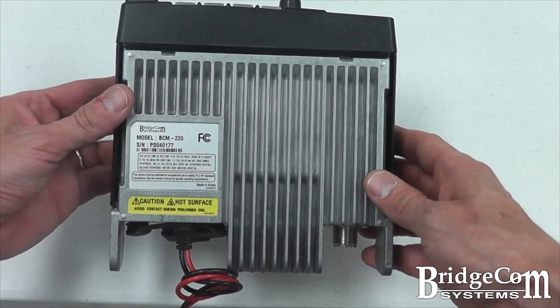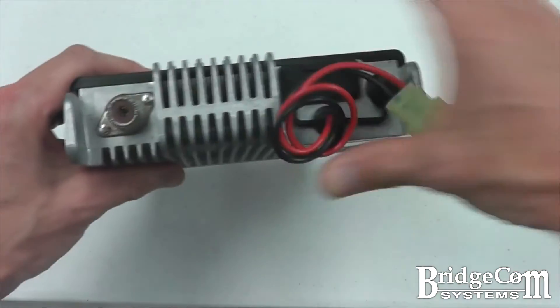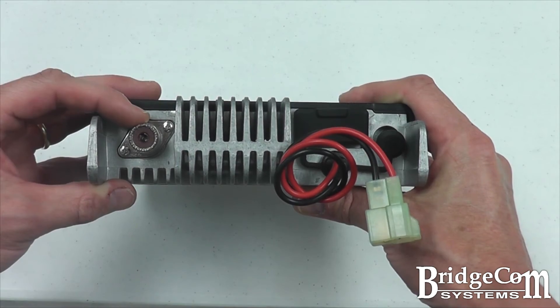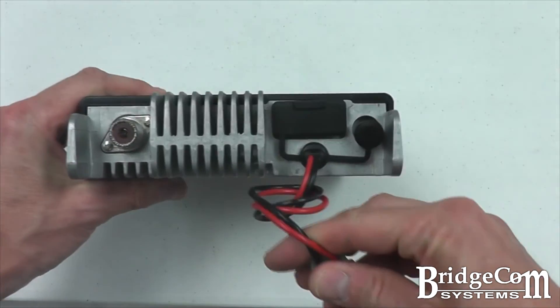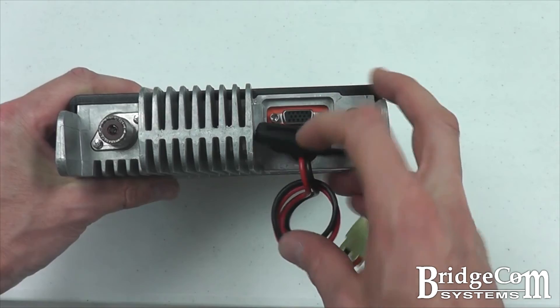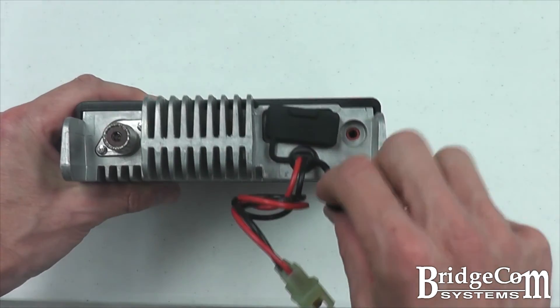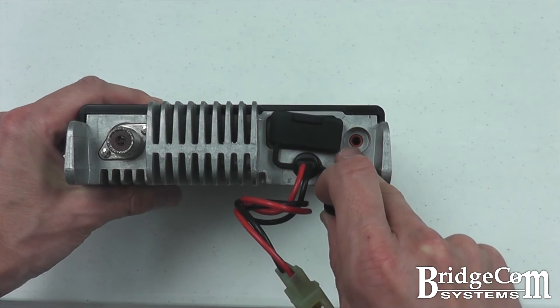Viewing the bottom of the radio, you can see the large aluminum heatsink for dissipating 30 watts of power. On the rear of the unit, you'll note the SO-239 antenna connector, 50 ohm pigtail for connecting DC power, high density 15-pin connector for the accessories, and a 10 watt external speaker output.